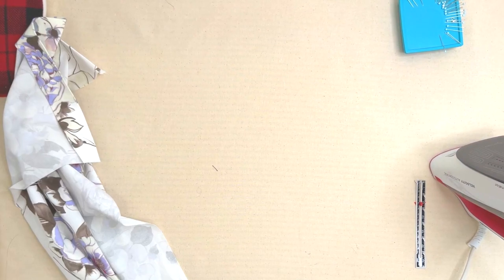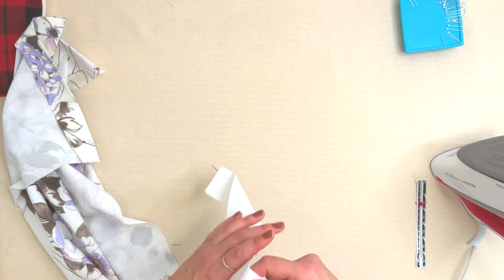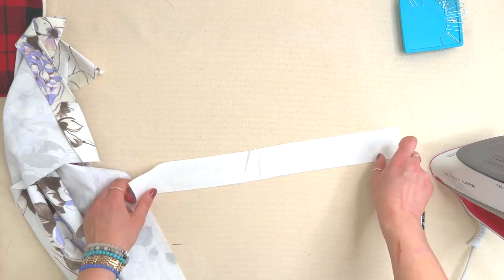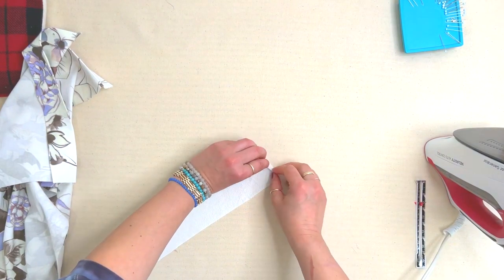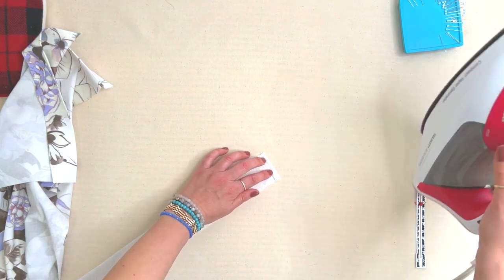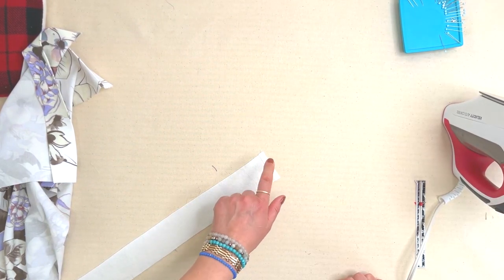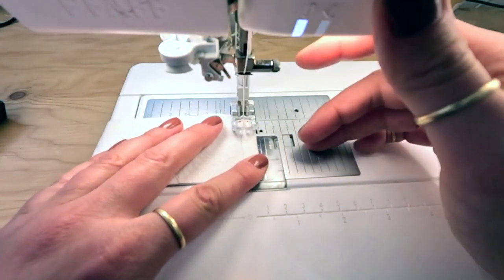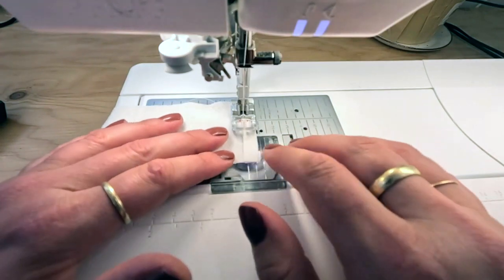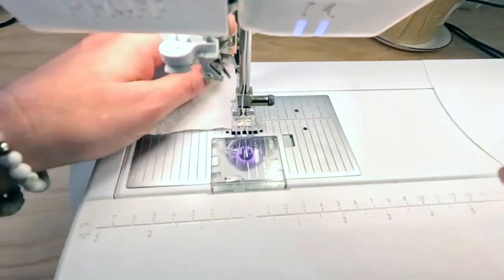The next thing we want to do is prepare the skirt insert. This will feel very familiar—very similar to what we did with the bodice. We're going to press right sides together, one edge—not two this time—in one quarter of an inch. I'm going to go to the machine and stitch that closed. We're basically just anchoring this raw seam in place, but you're not going to see it—it's going to be completely enclosed with bias tape.